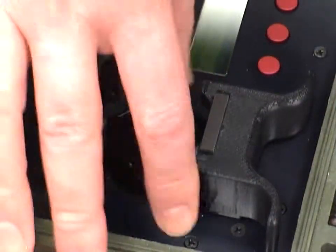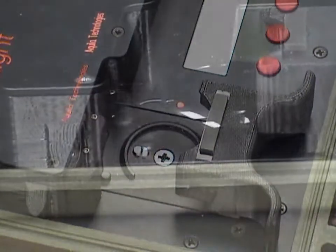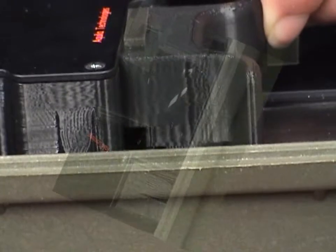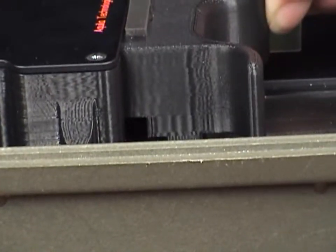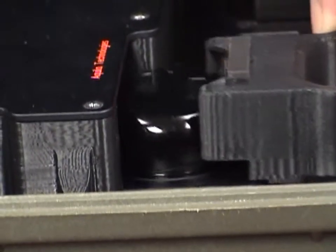Remove the dosimeter by pulling the drawer out and turning the dosimeter in the opposite direction of the arrow. As the drawer is pushed into the reader, the cap is raised up off of the RadWatch base. This allows the reader to pull the RadWatch sensors into the optical engine for analysis. Pulling the drawer out returns the cap back onto the base.